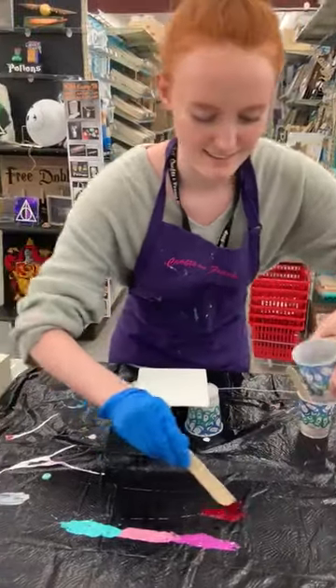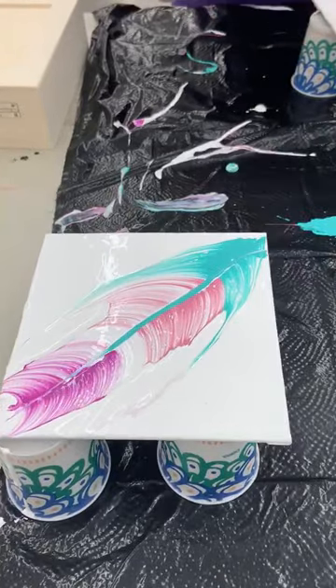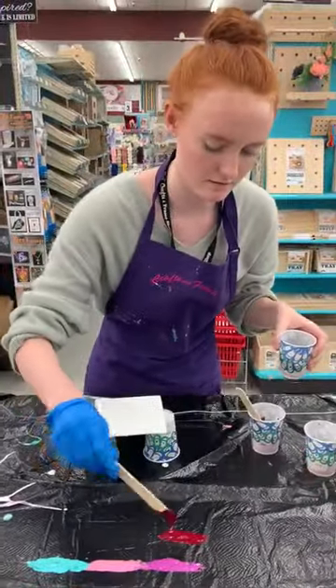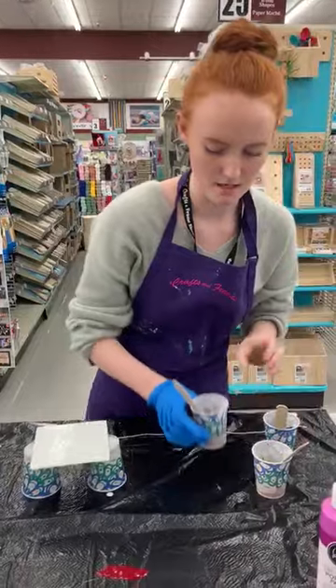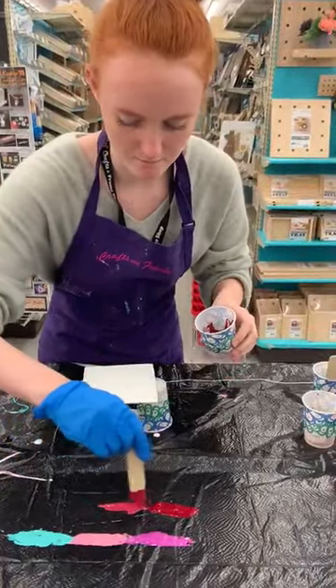As you can see I already did one — it's pretty! But what I'm doing right now is laying out the colors in the order that I want them to be.